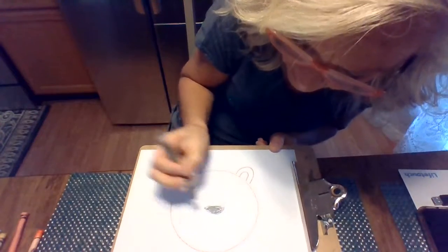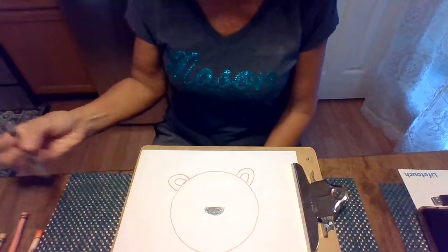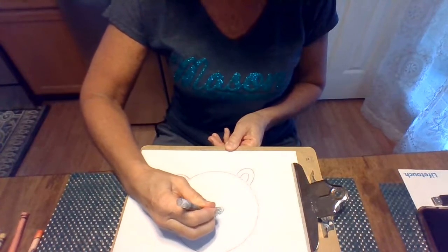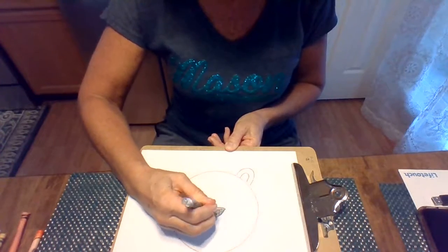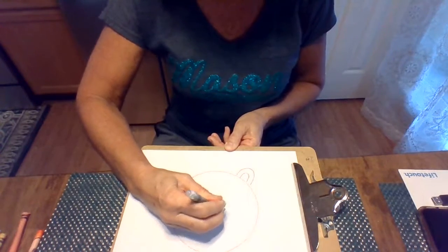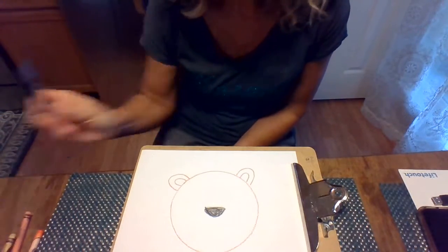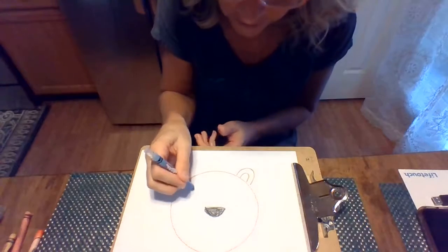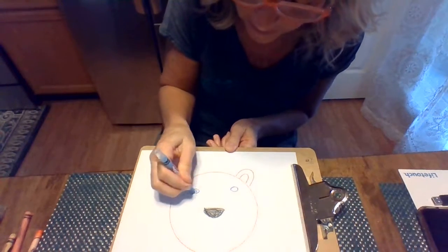We want it to look black. I went out of the lines — oh my goodness — but that's okay, because it's my art, and it can be however I want it, right? Just like you guys'. And then you're gonna need some eyes. I'm gonna use blue for my eyes, and the eyes are just little circles. You can make them as big or small as you want.